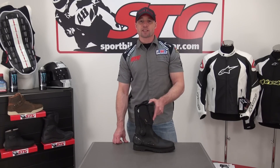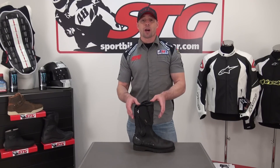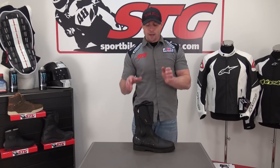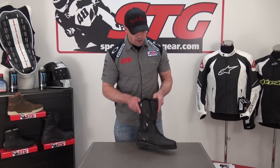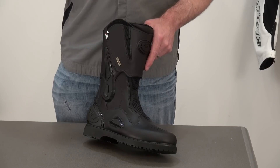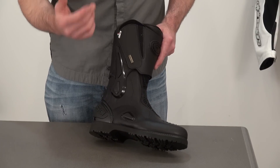We'll begin with a note on sizing. In our experience, this boot seems to run true to size and offers a good comfortable fit. We're really going to stress the comfortable part — this is really designed for the rider looking for a high-end, comfortable, yet still very protective pair of Adventure Touring Boots.